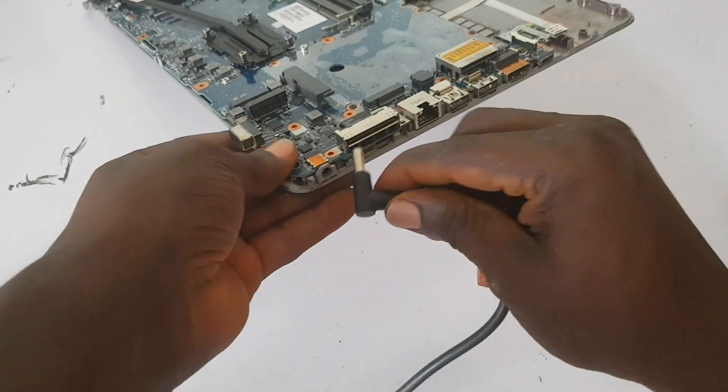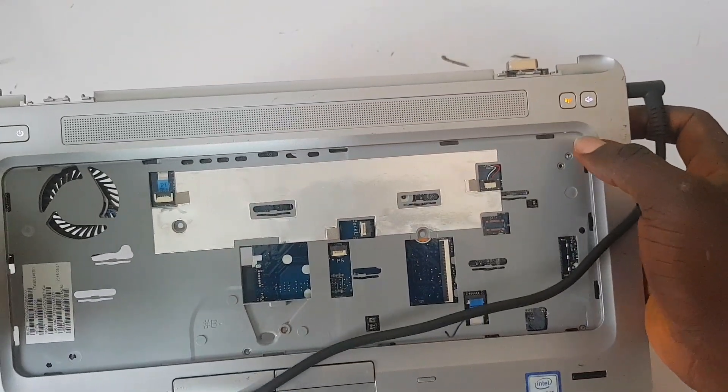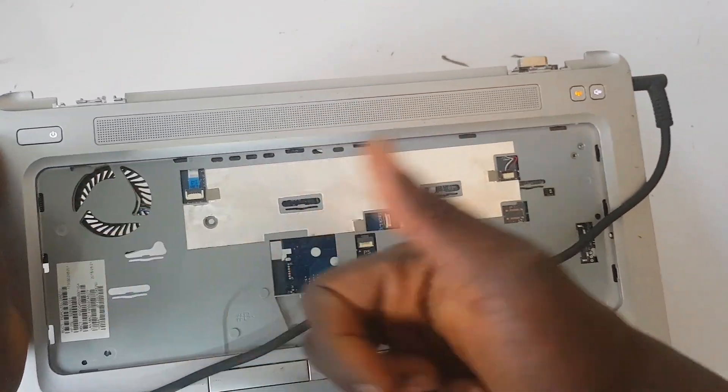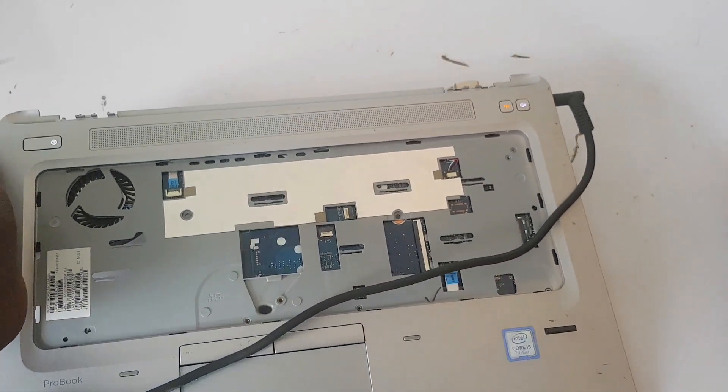The capacitors removed were from here — one, two, three — the middle one was the shorted one. Testing now if the laptop switches on. It is important that the removed capacitor is replaced, as capacitors are protective components. And the laptop is working 100%! Make sure you hit the like button and subscribe to the channel for more amazing tips and tricks. See you in my next video, peace.